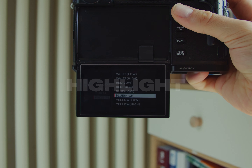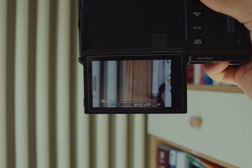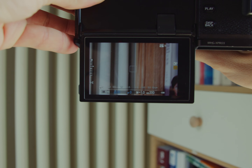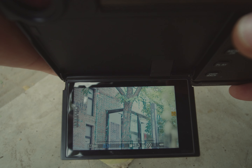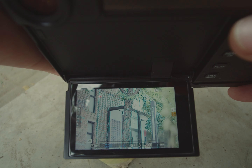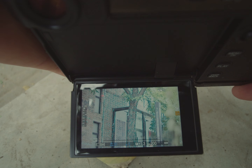The last manual focus assist mode is focus peak highlight, which highlights high contrast outlines. Surprisingly, in Fujifilm cameras you can choose from white, red, blue, and yellow colors for your highlighted area, which gives you flexibility for different kinds of situations.